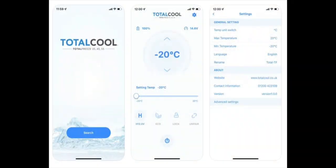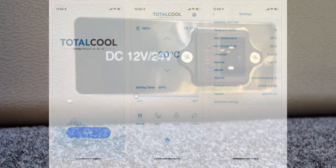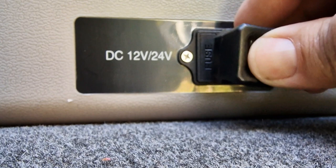The box comes with Bluetooth and you can download an app where you can adjust the temperatures on and off. Let's get it plugged in and give it a try out.